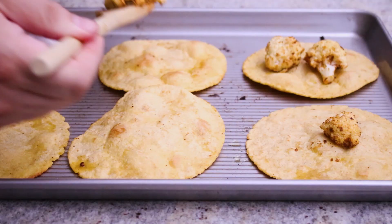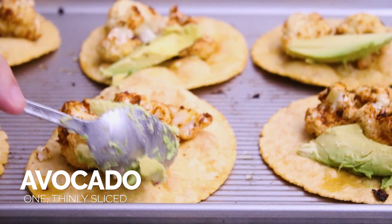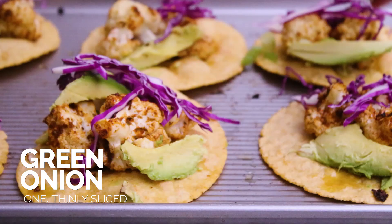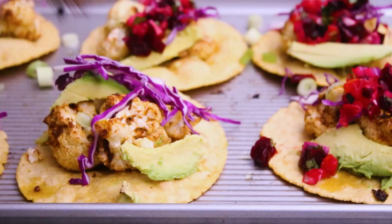When they're done, take them out of the oven. Now we're just gonna divide the seasoned cauliflower between the taco shells. And now we're just gonna top them off with our favorite taco toppings — I have some avocado slices, a little bit of shredded red cabbage, and some green onion. Love green onion on tacos.